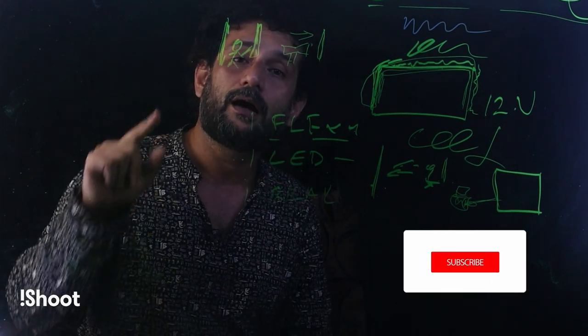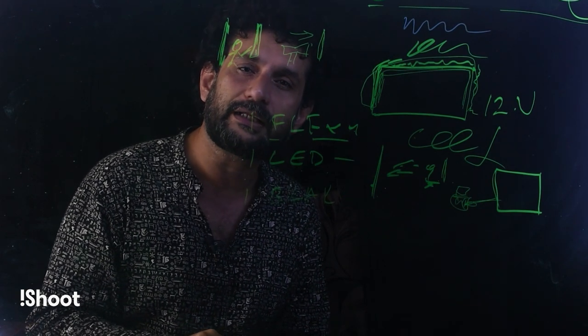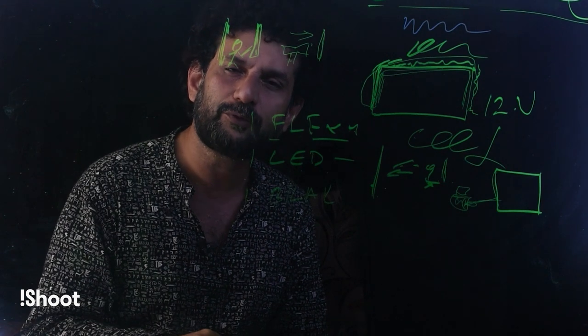Thank you so much for watching. Everyone, subscribe to our channel. I will see you in the next video. Let's move for I-Shot photography.